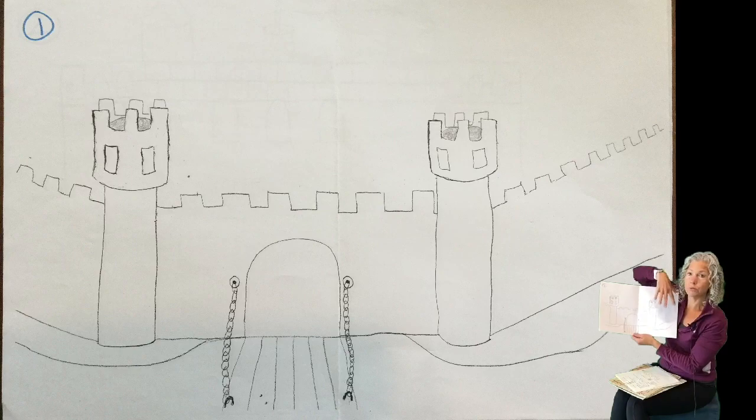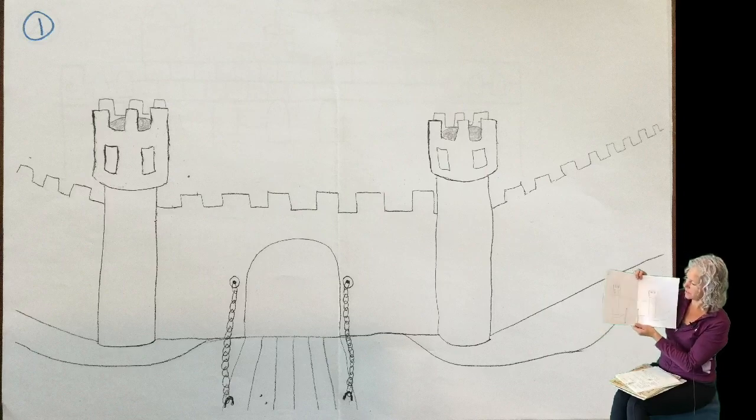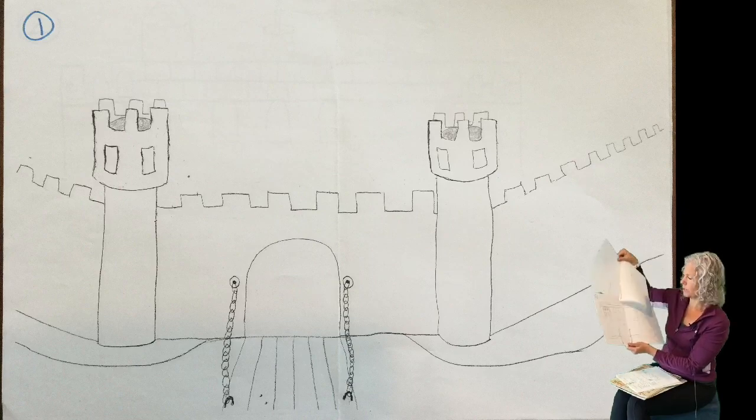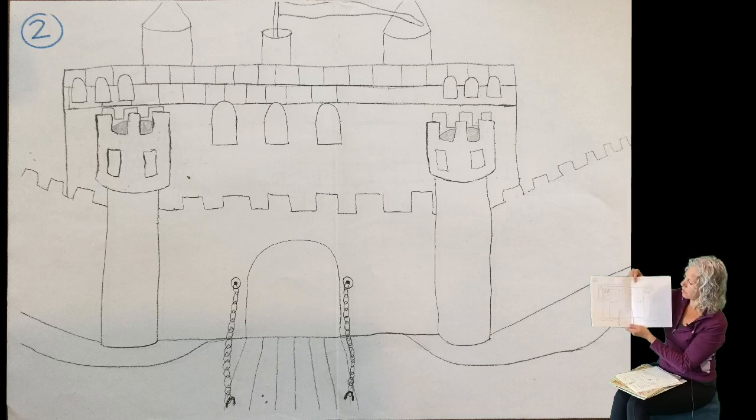When you start your castle, you don't want to draw the castle in the background first. You want to start with what's out front. So as you can see, this is everything that's out front — the drawbridge and the gate. If you have a moat, the moat is down here. So what's in the front first, and then you will move on to what goes in the back, where you can start drawing the castle in the background — and maybe the castle has some more towers in it.